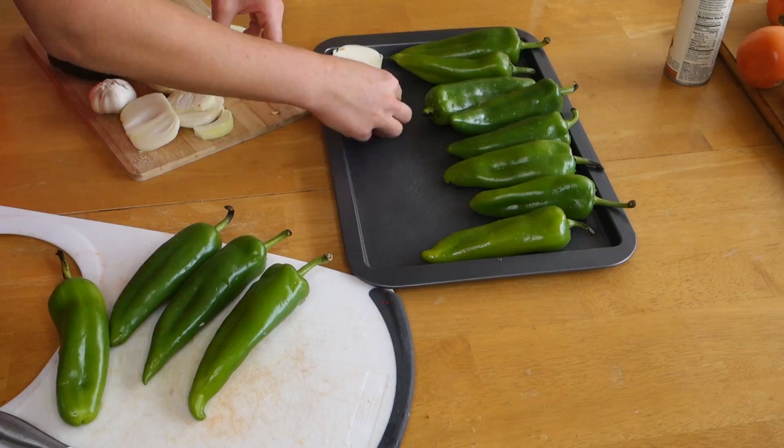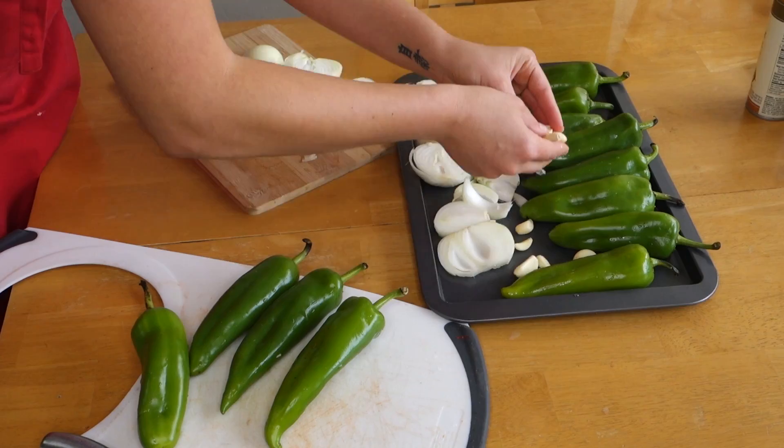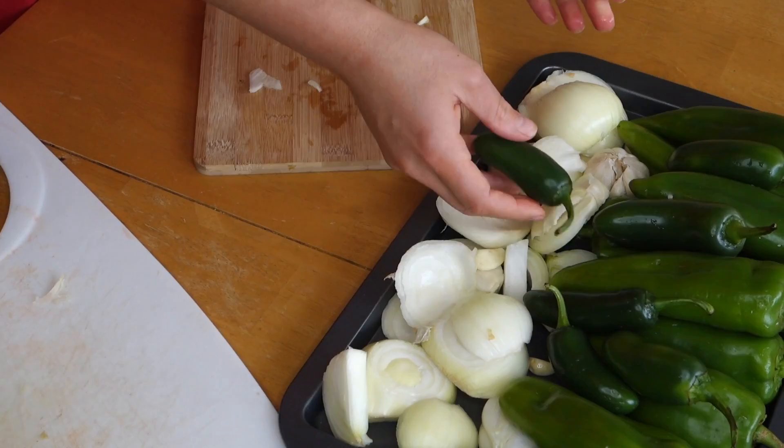I use approximately three medium-size onions and also a whole thing of garlic — a few garlic cloves. Right here we have approximately 12 green chili peppers and we're gonna add a few jalapeños as well, and we're just gonna throw this in the oven at 450 Fahrenheit.